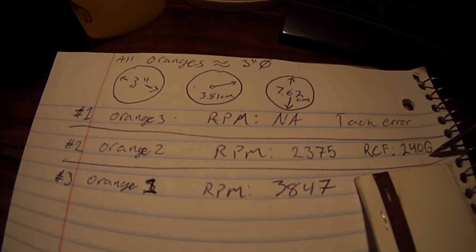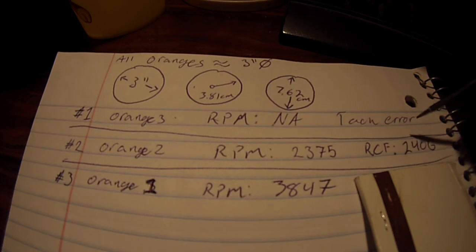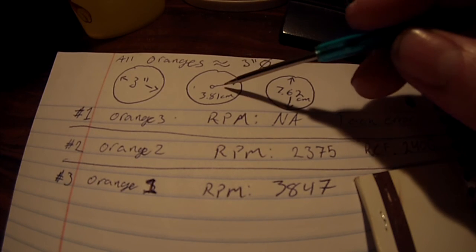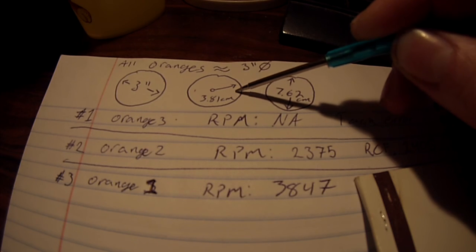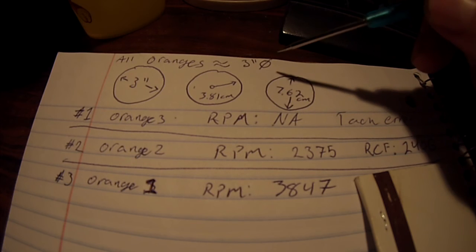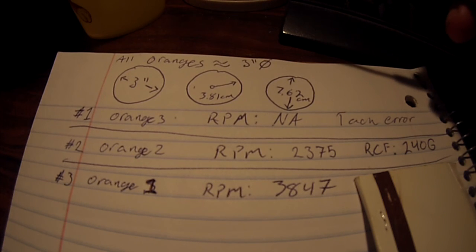RCF stands for Relative Centrifugal Force. What we're calculating here is centrifugal force, which is the force pointing outward in the direction of the radius. It's actually an imaginary force, because there is no outside force actually pulling outward on it — it's almost as if we reversed gravity, but we're doing so by rotating it as fast as we are.